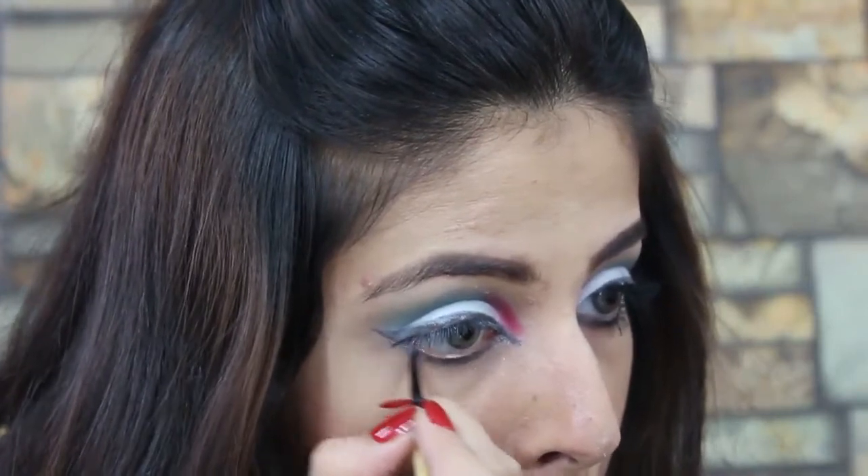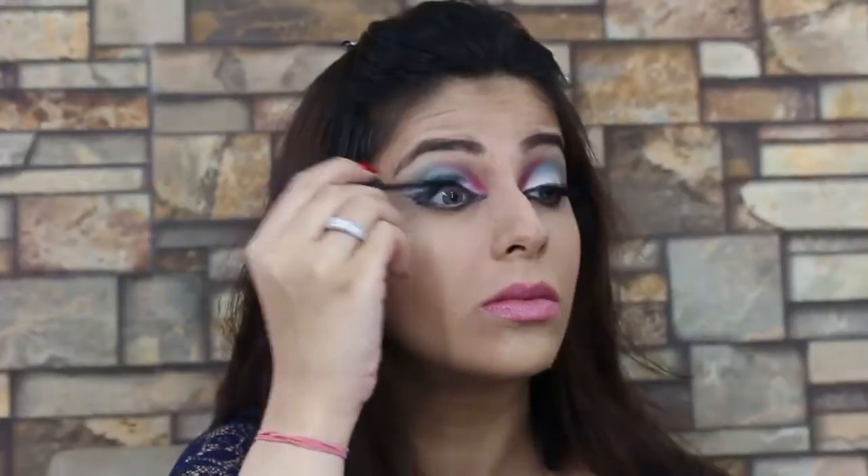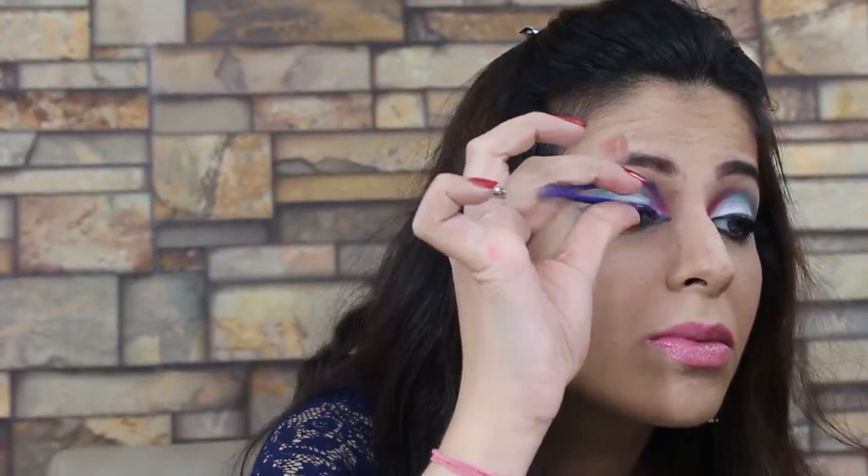So I am applying my eyeliner in a cat shape because that's what I like, and then I apply mascara — you can also apply your false eyelashes. I am using Ardell Demi 120 eyelashes.